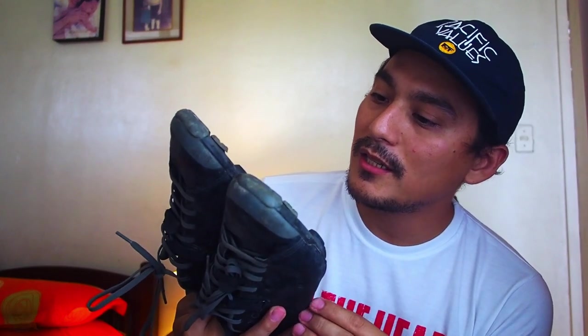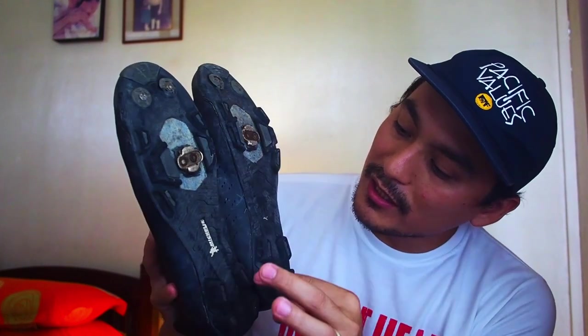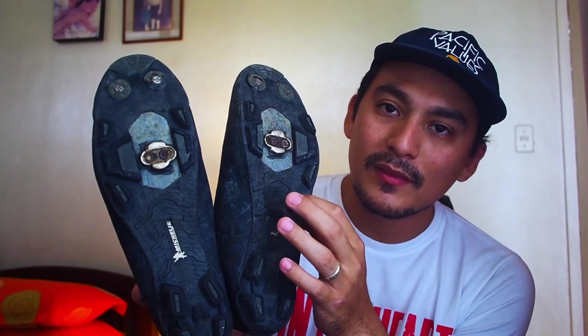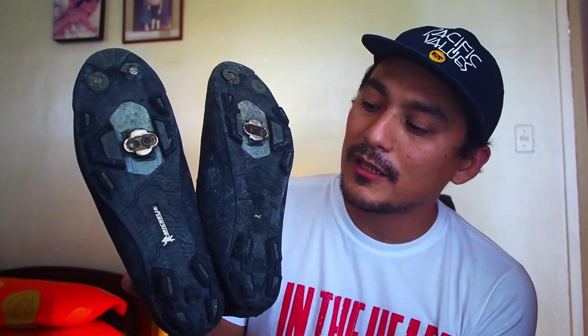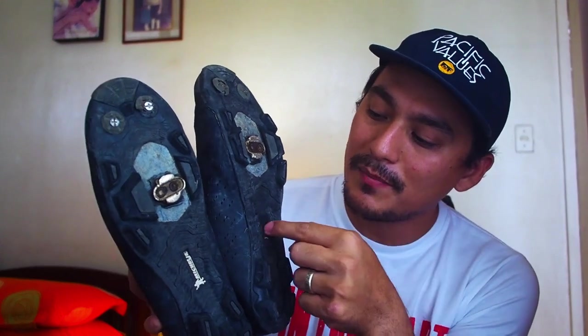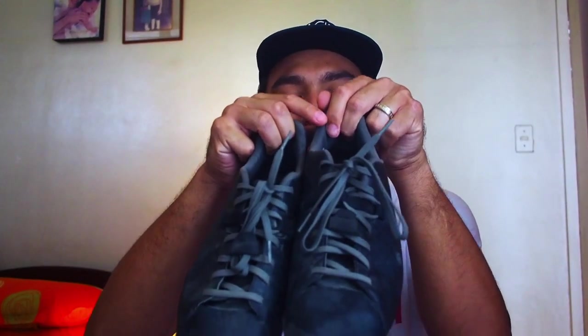I've been walking all over these shoes and they are worn out quite a bit, but aside from some chipping on the sides they're still okay. The Michelin logo on the sole is completely gone on the left shoe — I unclip my left foot and rest the pedal there, so there's a lot of rubbing. But overall, after a year of use, not bad.